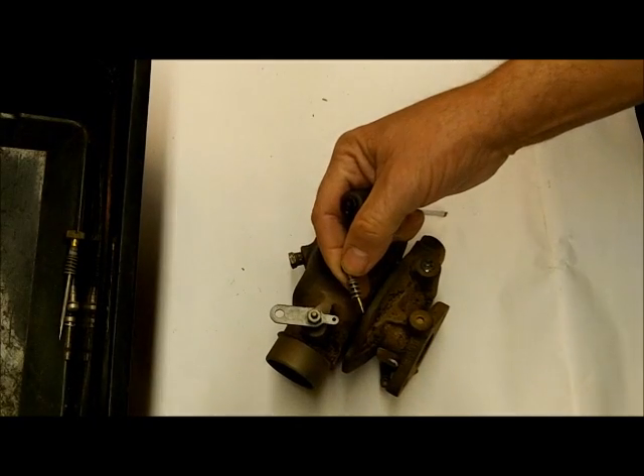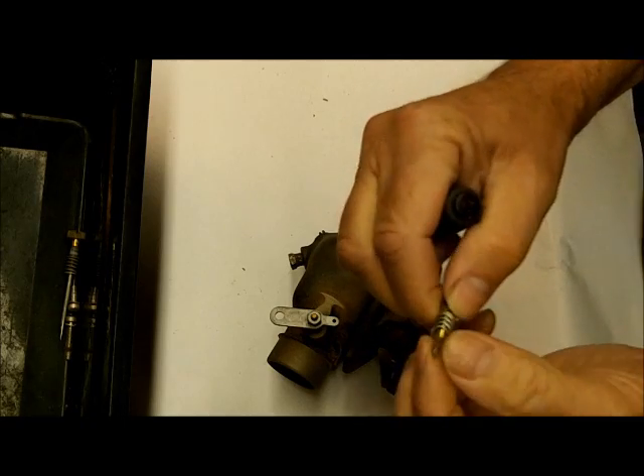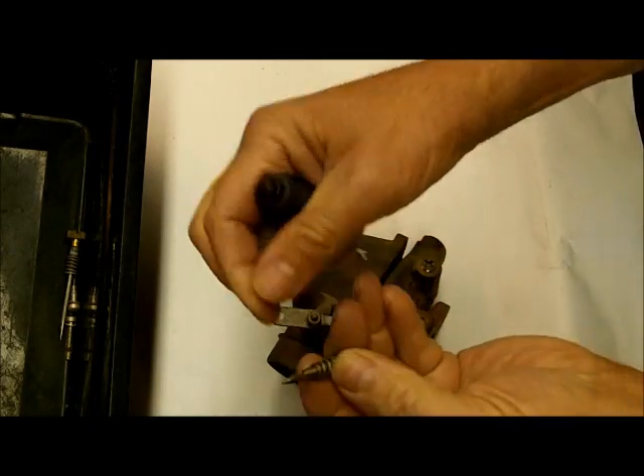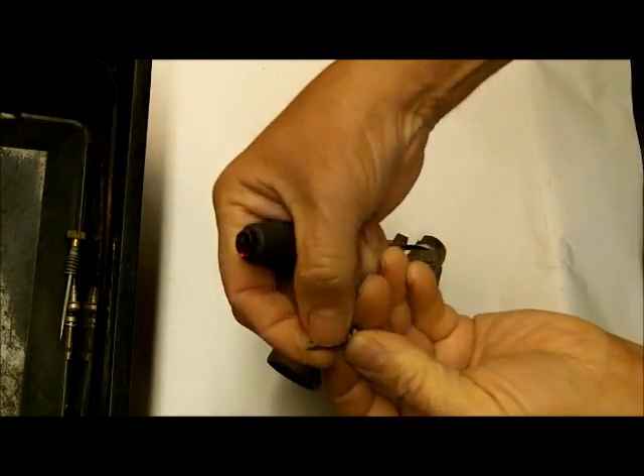These a lot of times will come in the kit — your idle mixer screw — and they generally do, so you'll get a new one and can just throw this away. If for any reason you've got to use the old one, make sure there are no ridges or marks on the tip.